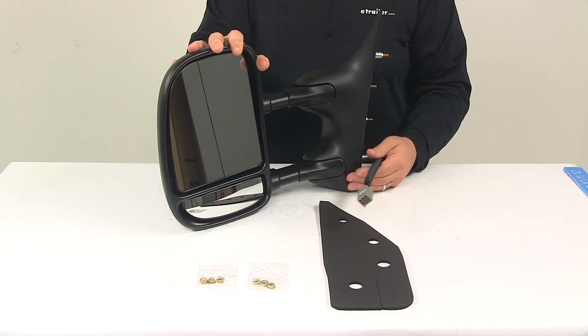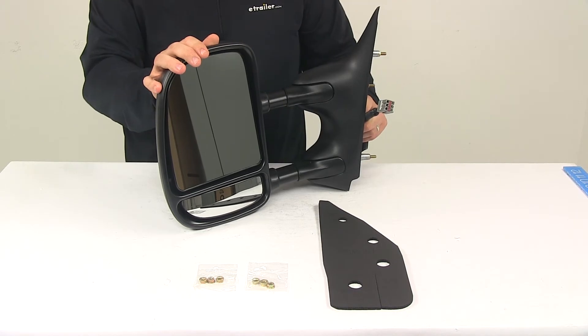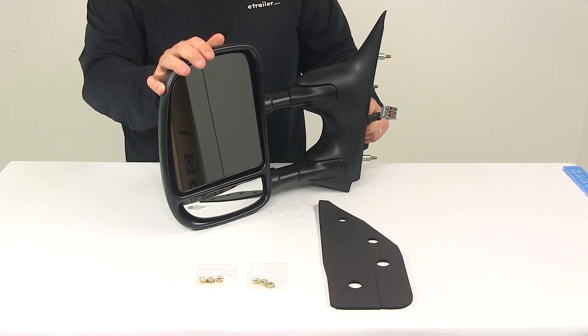It is FMVSS approved. Please note that you cannot upgrade to a power mirror if your OEM mirror is not already equipped with that function.